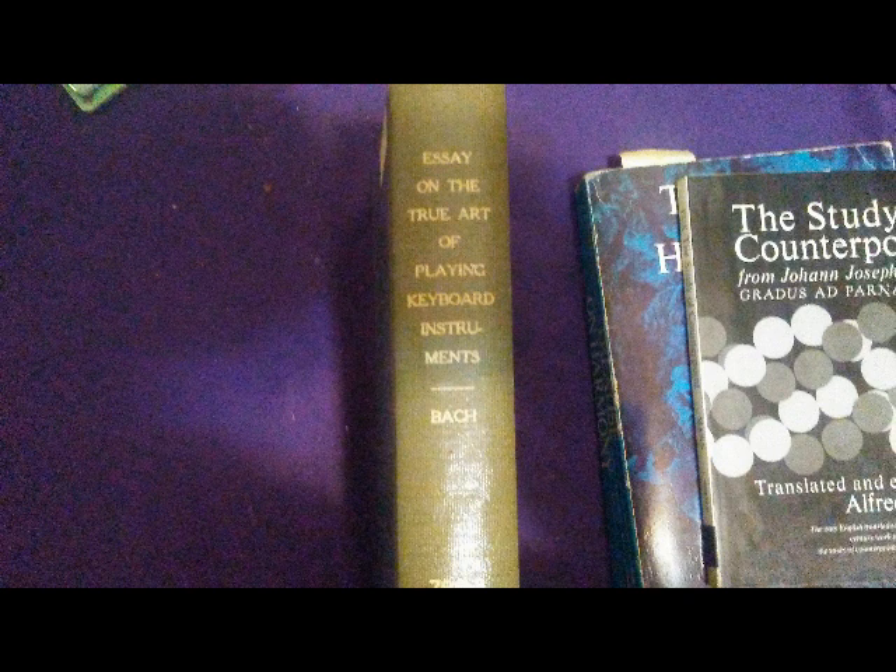Another Mozart quote regarding CPE Bach: 'We can no longer do as he did, but the way in which he did it places him beyond all others.' And here's a quote by CPE Bach regarding his father Johann Sebastian Bach: 'In composition and keyboard performance, I have never had any teacher but my father.' Nowhere is Philip Emanuel's indebtedness to his father more clearly expressed than in the chapter on fingering — the son worked out the details, but the father fixed the basic principles.